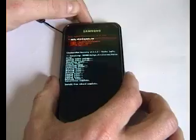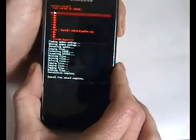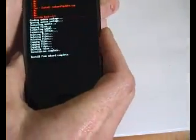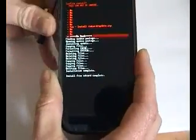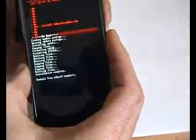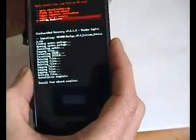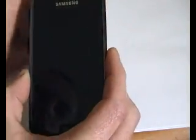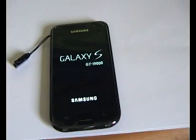Now that seems to be flashed. So what we'll do is go back and reboot the system now. This will probably take a few minutes to load up, so we'll just sit and wait on it.